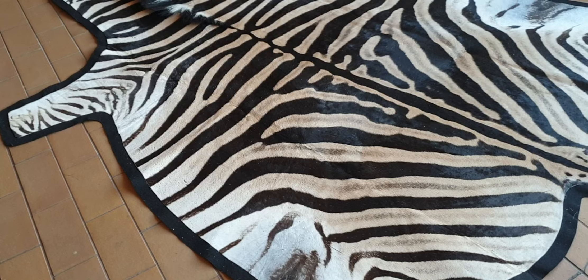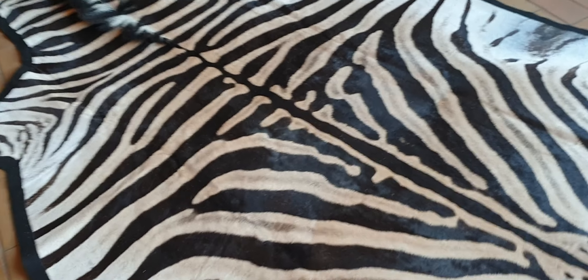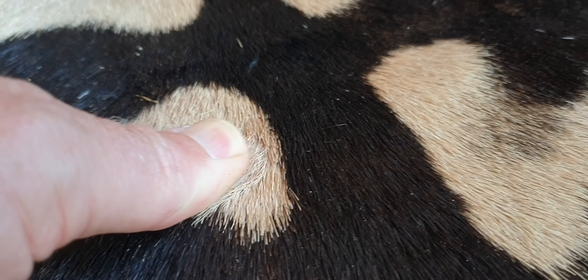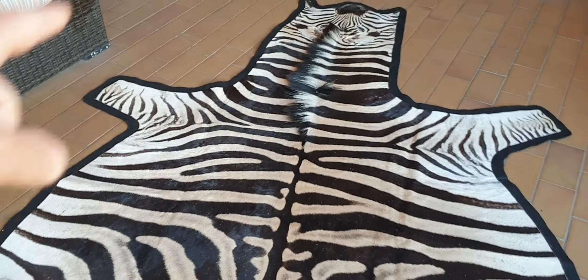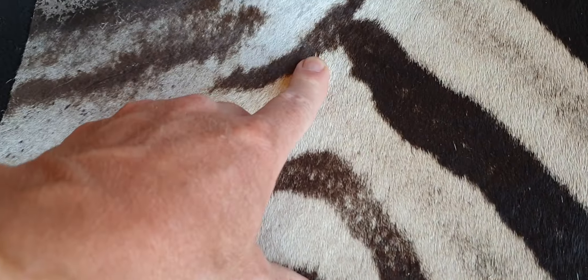But if you look at the quality — let me just zoom in there — the quality of this hair is just superb, absolutely superb. There's no hair damage, hair loss, stitches, or marks except for that little mark on the neck, no major scratches.